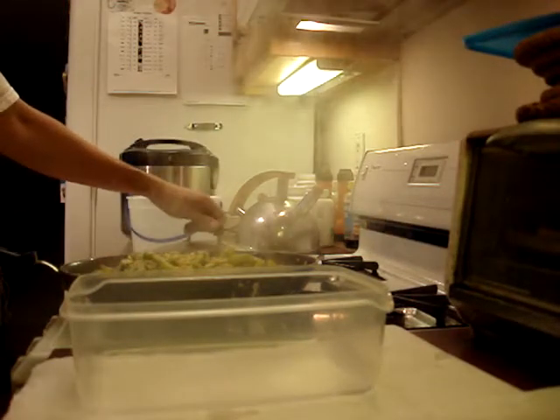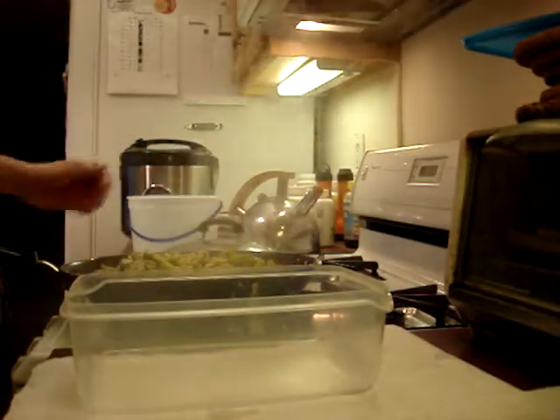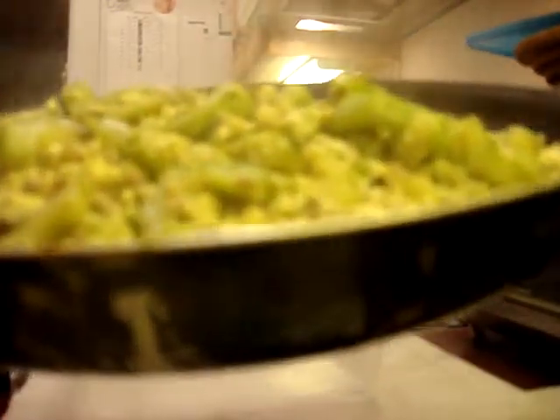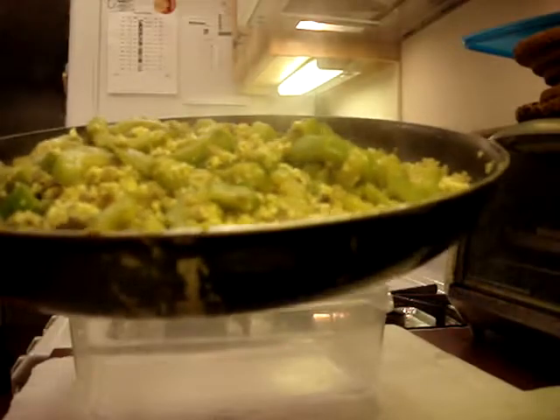Okay, the dish is basically done. That's basically how it looks. Last time it was pretty oily, because of the oil I just included the oil.